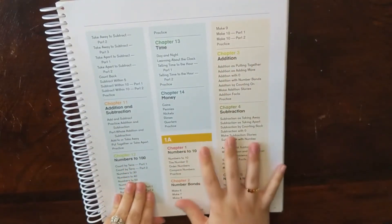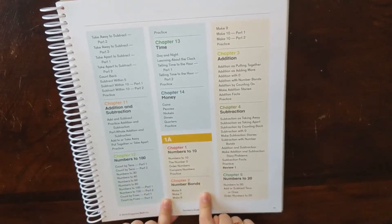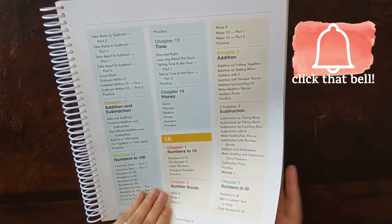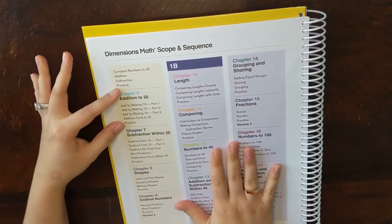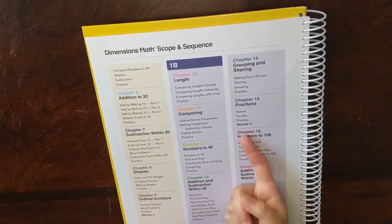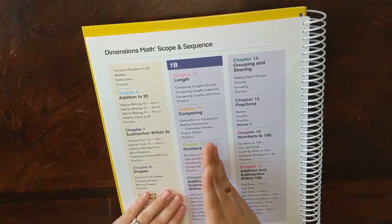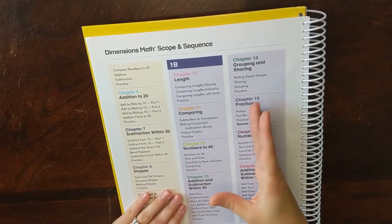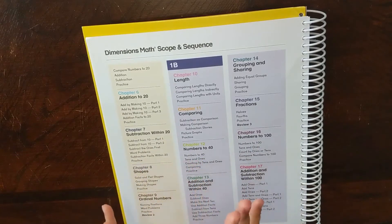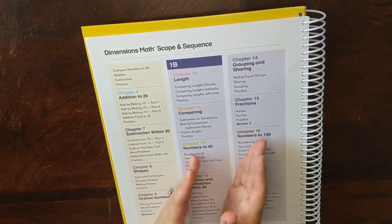Since we're looking at 1A, here's a quick overview of what you'll be learning: numbers to 10, number bonds, addition facts, subtraction facts, numbers to 20, addition facts to 20, subtraction within 20, shapes, and ordinal numbers. Singapore Math does circle back — it spirals. It's a mastery curriculum, meaning when they master one thing they move on, but for core foundational concepts they circle back in a spiral to review and really solidify understanding. I love that it combines both mastery and spiral.